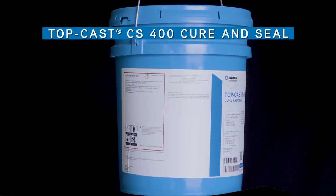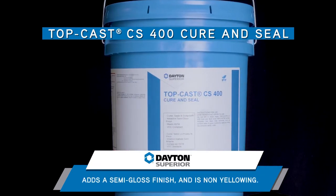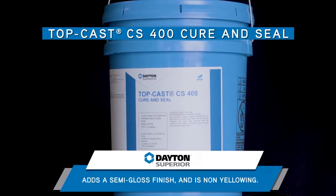Let's look at another finishing option. The TopCast CS400 Cure and Seal is a water-based, non-yellowing acrylic copolymer. It seals, cures, and dust-proofs freshly finished concrete surfaces.